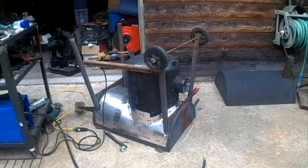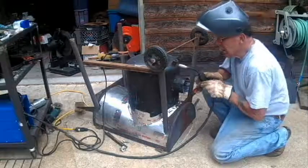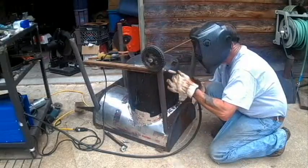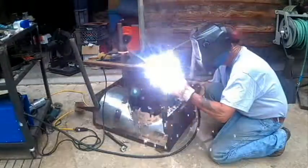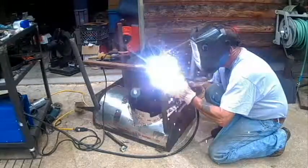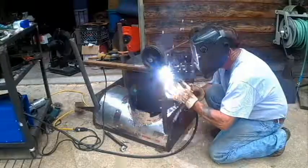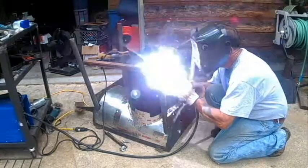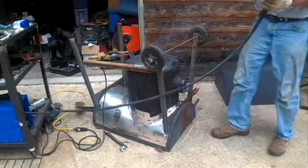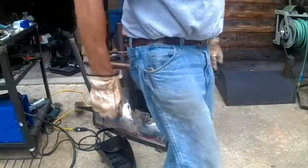I've got one piece of steel cut there to reinforce, to hold the tank in place and also reinforce the legs. I'm going to weld this last tack on this leg over here. Okay, that leg's welded in place.